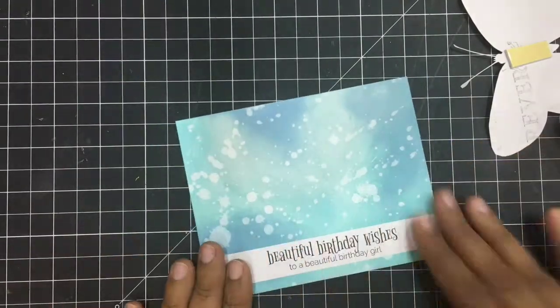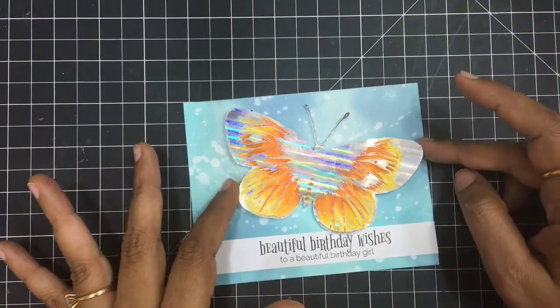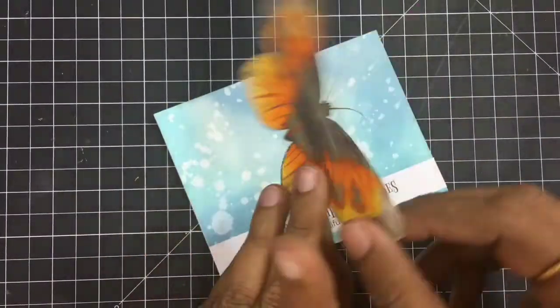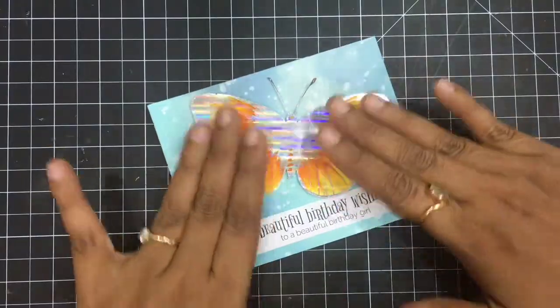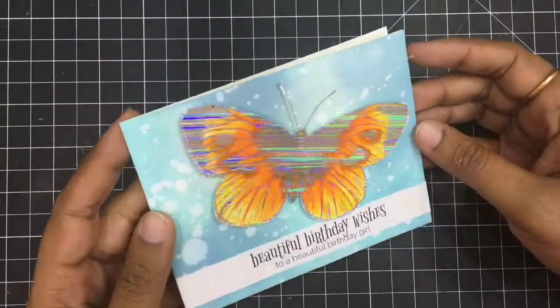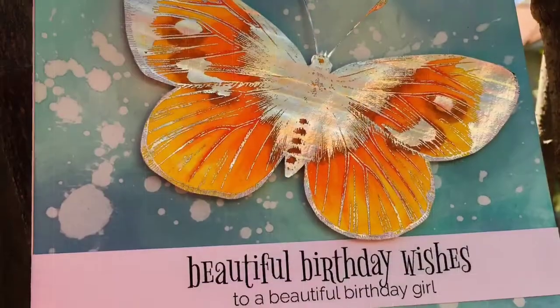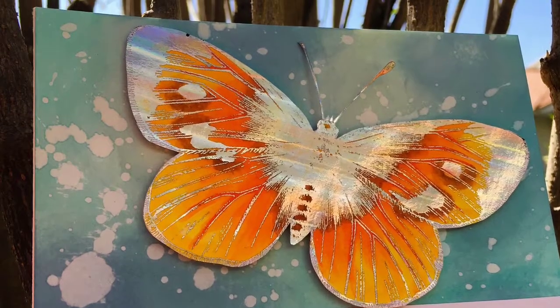I could manage cutting the antennas very successfully and I'm so proud of myself! It is a very dainty, thin antenna, and by using a good pair of scissors you can really do it. There you go — I adhered my holographic, pretty butterfly on top and this card is ready. Thank you so much for watching — please leave your comments if you like it. See you soon, bye-bye, take care!